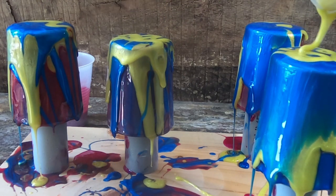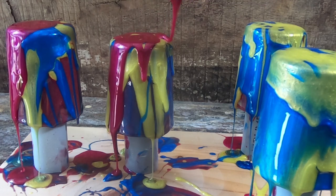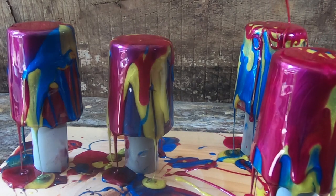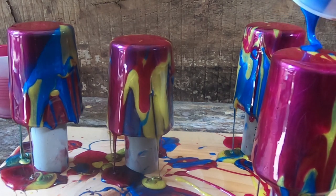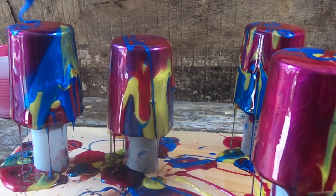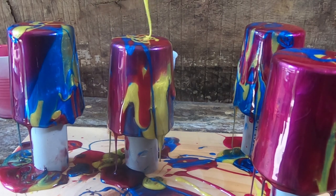I mixed four ounces for this and it may not have been enough. What I'm hoping is that when I heat the epoxy up with my torch it'll cause it to run a lot more and then hopefully level all this out. This is quite the mess watching me do it, and this is the first time I've done this — hoping it works. I've got a really cool idea for these when I get done.